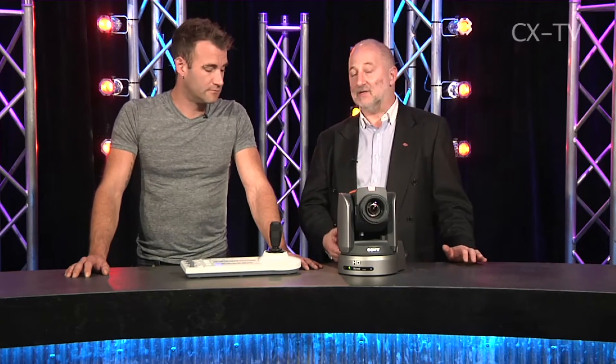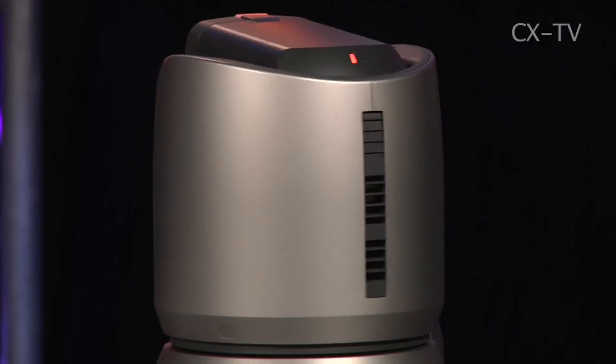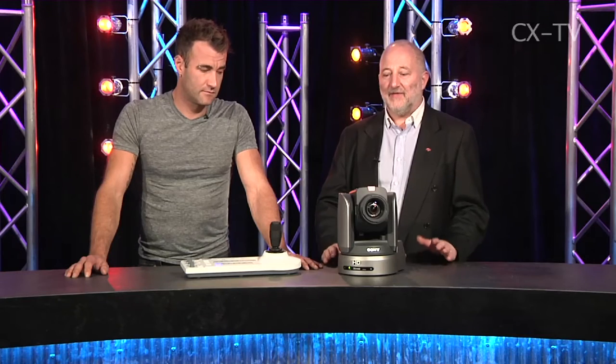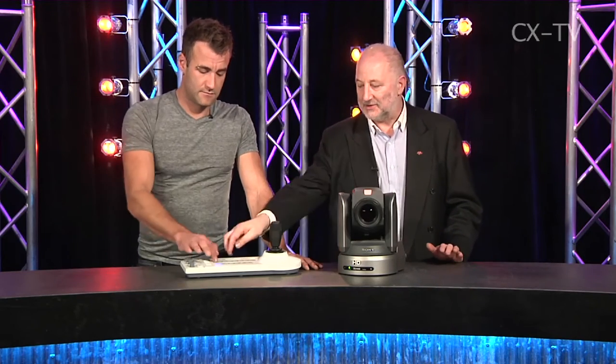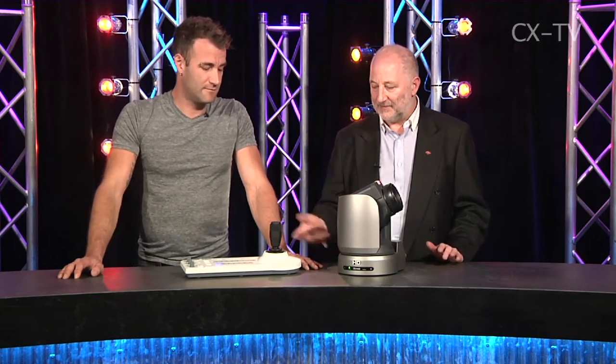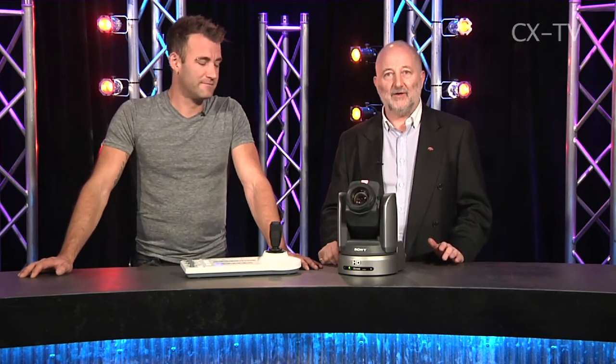This is a device you can put into a small fixed studio to multiply out the number of camera shots you can get. Maybe you have two cameras on pedestals being driven by real people, and you have one, two, three, or indeed up to seven of these adding to those shots. They're very quickly repositionable — you can go: there's a shot, go back to that shot, go back to another shot.